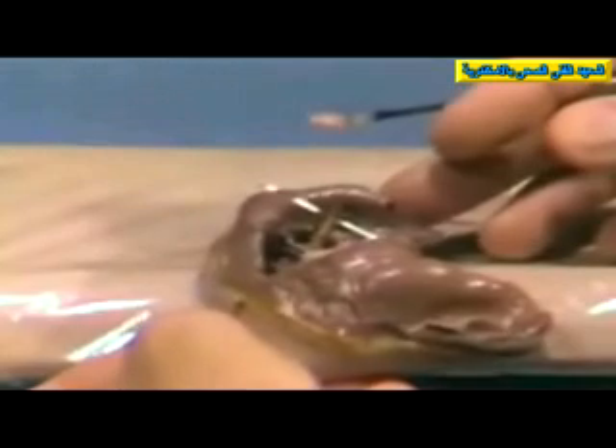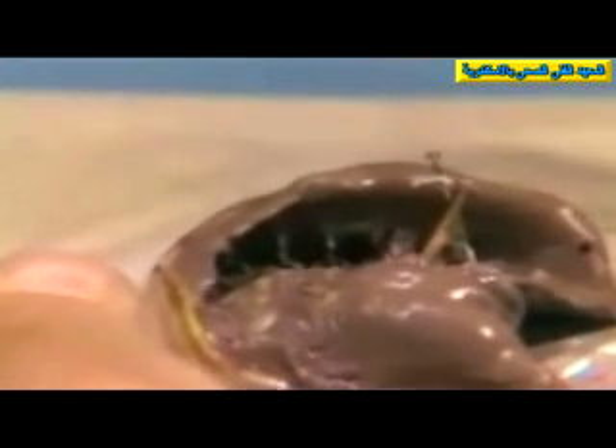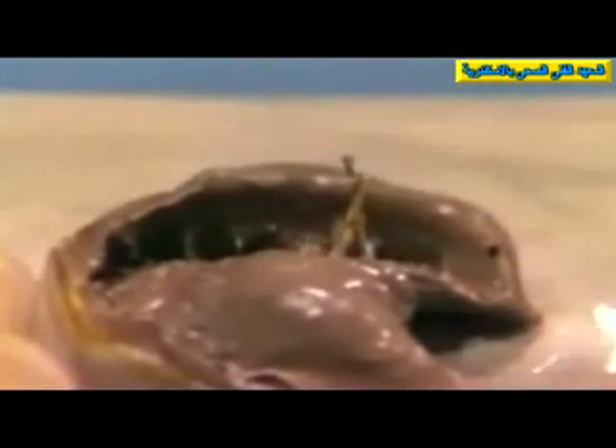It begins to flow over the cervical aspect of that registration and into the occlusal aspect. It's important that that stone be followed very carefully as it flows into the occlusal portion in order to prevent entrapment of air. As soon as that is visible and going across the occlusal portion, additional stone can be added.